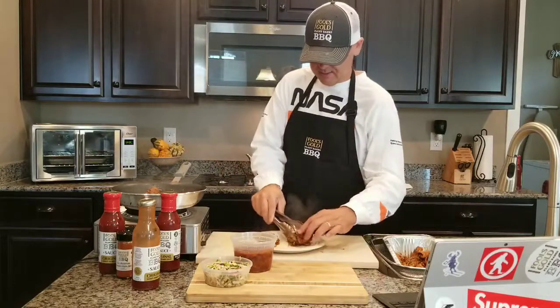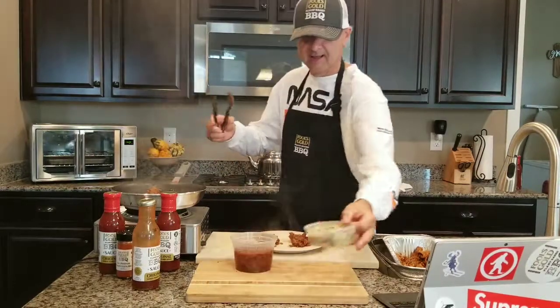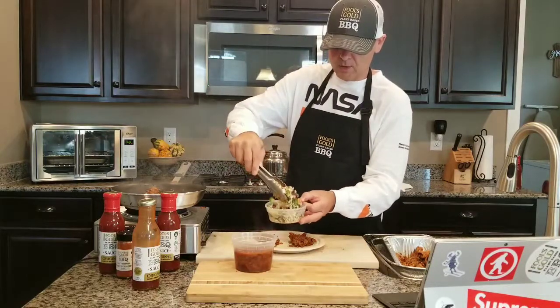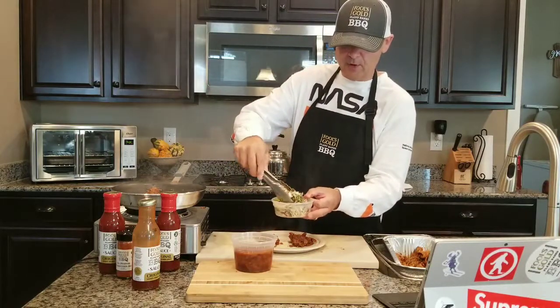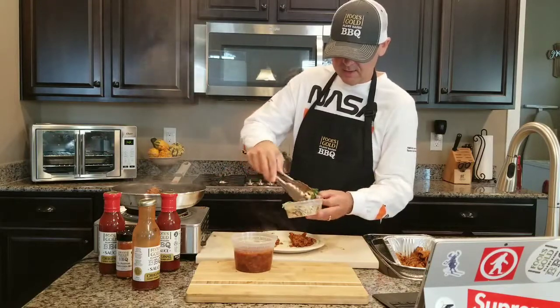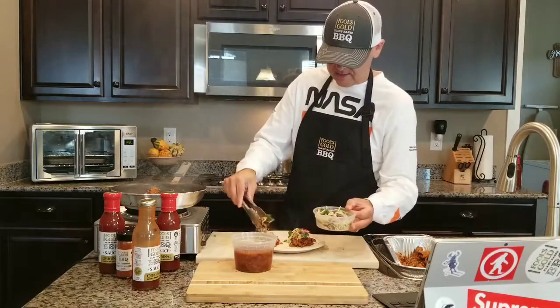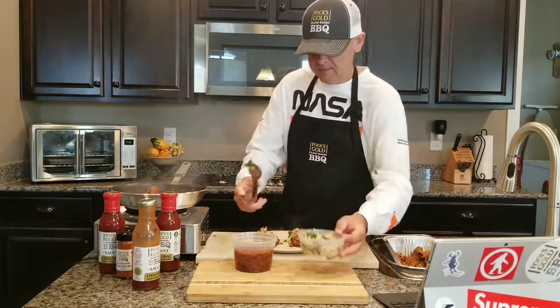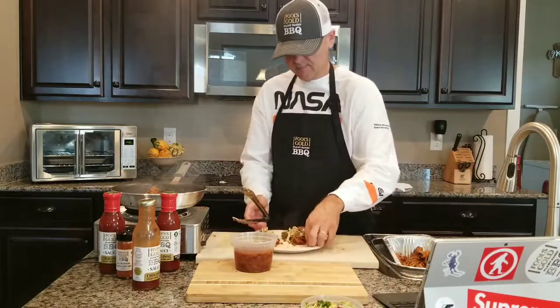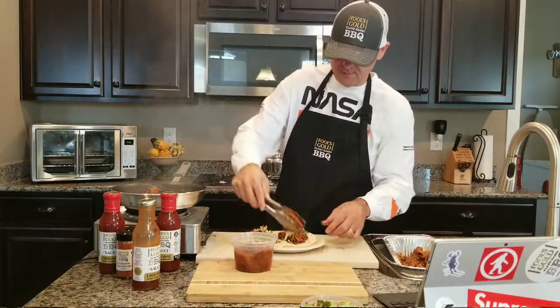Some more smoked tempeh right in the middle there. Then I like to take some of our coleslaw — today we made it with a little cabbage, a little kale, and there's actually some black beans in here — and do it like that. Then you can put some beans on the side.